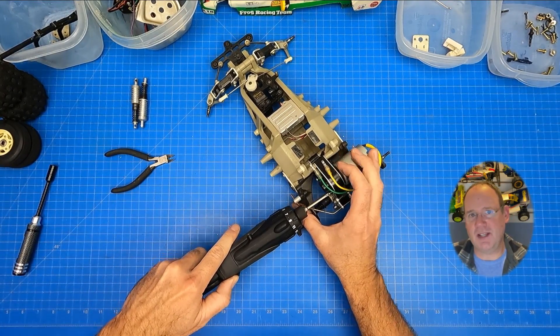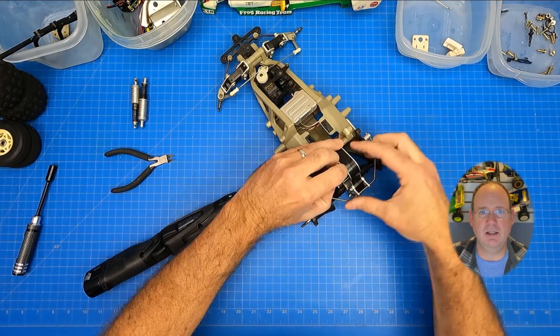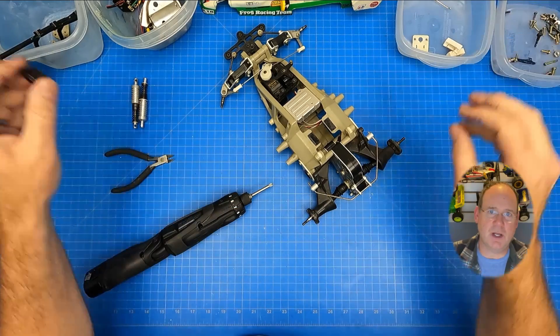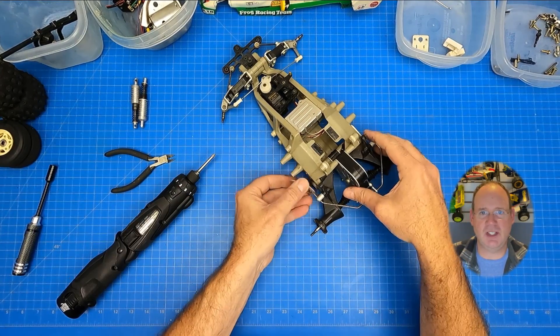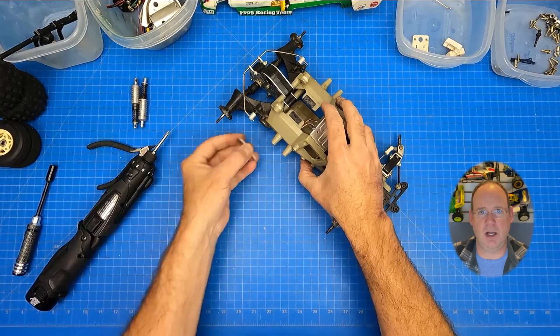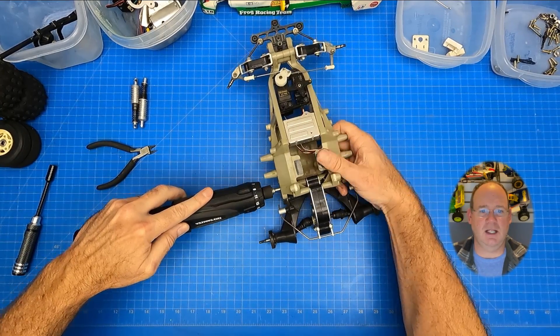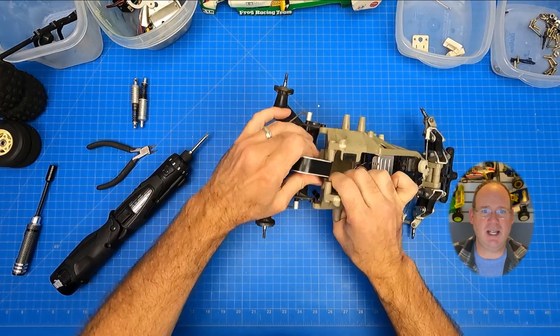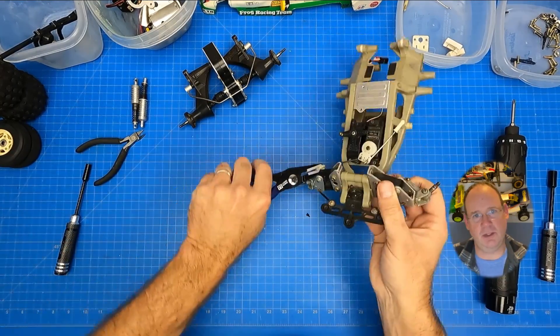The frog uses a standard 540 motor, which is an upgrade over the other entry buggies of the era like the grasshopper. It comes off easily with two screws. The entire rear assembly is secured to the chassis with a unique rear arm stopper that surrounds the gearbox and then screws into the chassis. A couple of interior screws and the entire rear assembly can be removed. I'll save that disassembly for a little later.